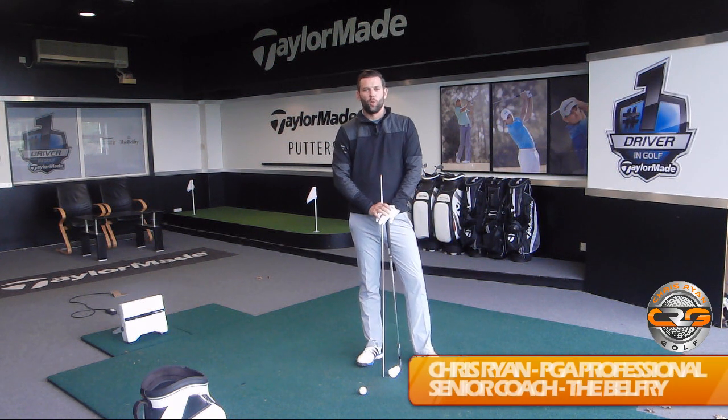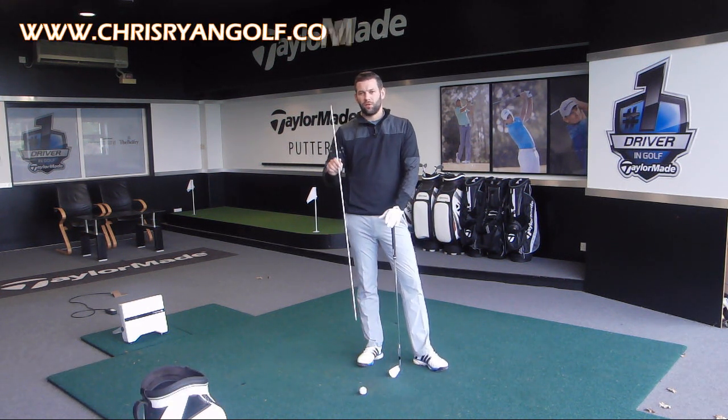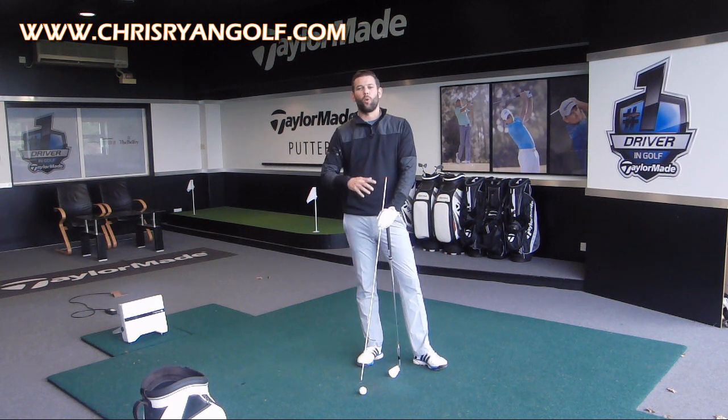Hi and welcome to Chris Ryan Golf. We are in the TaylorMade Performance Suite here at the Belfry and in this video we're going to be looking at the balance in the golf swing and we're going to be giving you a pretty simple drill with the use of an alignment stick which is going to give you a little bit more awareness about your balance and hopefully improve it.